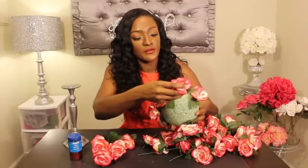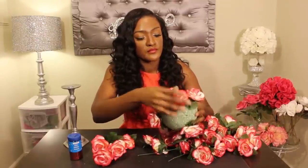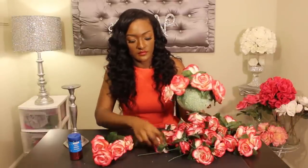Space them out and continue to fill in your ball with all of your flowers, leaving the bottom open so you can place it on top of your candlestick holder.